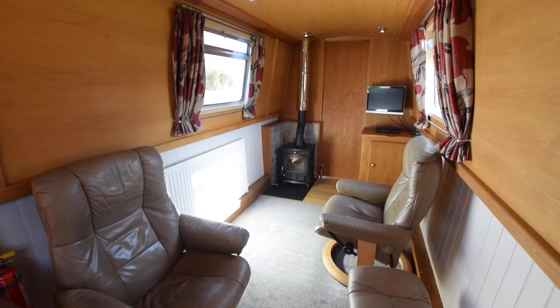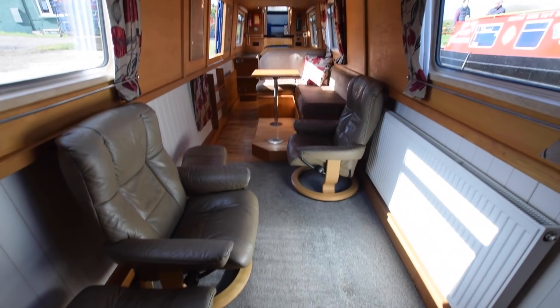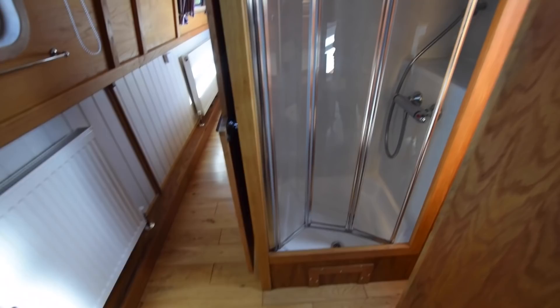The saloon is 10 foot 4. There are two leather captain chairs with matching footstools, and there is an Obelisk multi-fuel stove — again, cleaned to perfection. There's a 19-inch TV, separate DVD player, and a cupboard underneath; the bottom part of that cupboard also lifts off for hidden storage. Head height is 6 foot 4, and the lights are LED throughout.